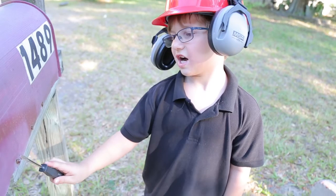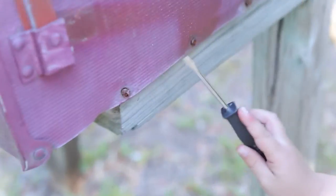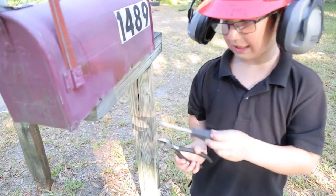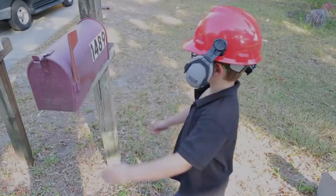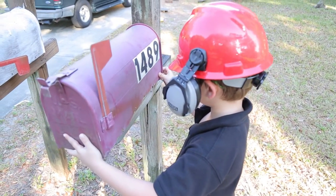We're going to have to take off these screws. If you're having problems screwing out the screws, snip off the screws. Once you take all the screws out, you can take the top off.